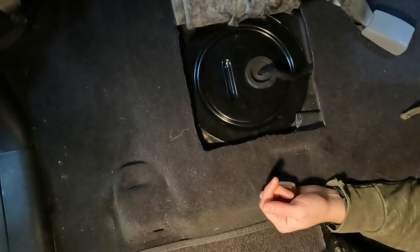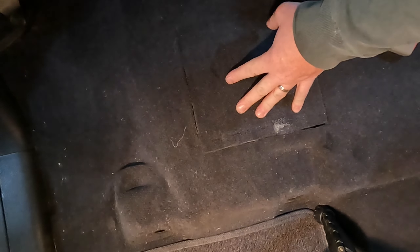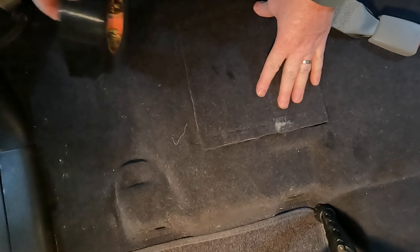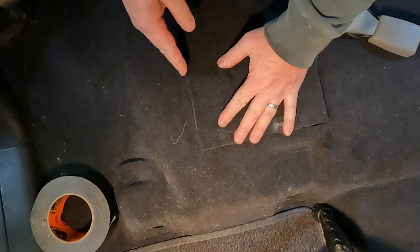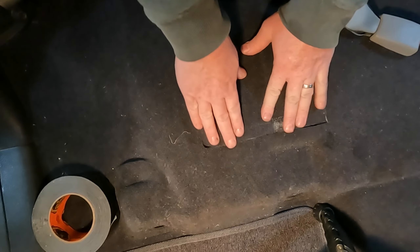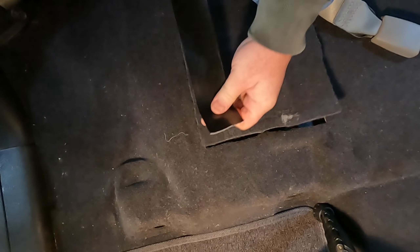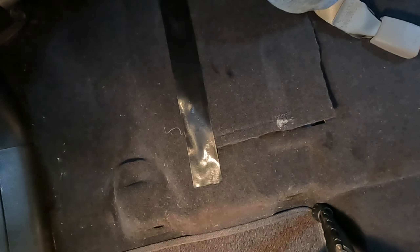I'd say that's still pretty good — I don't think you're getting that off now. I'll use some Gorilla Tape to hold this carpet down, because from the factory it's kind of pre-cut and you cut it the rest of the way. You won't see this because it's under the seat.